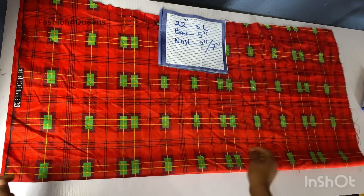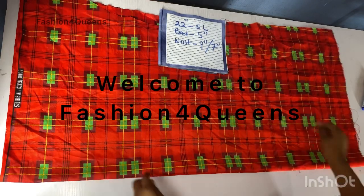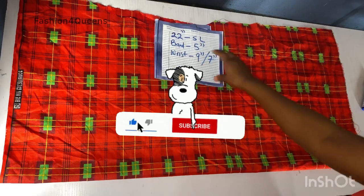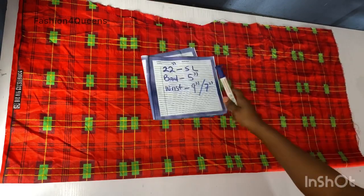Hi guys, welcome back to my channel! If you're new here, this is Fashion for Queens — welcome! Please hit the subscribe button, comment below to let me know what you think, and click the like button. So these are the measurements I'm going to be using for this sleeve.